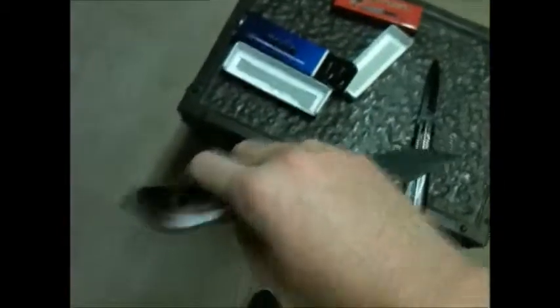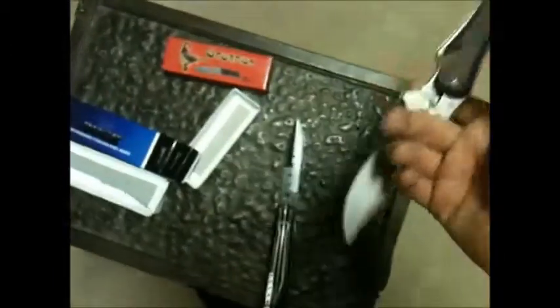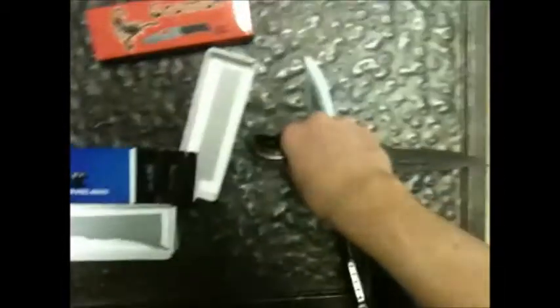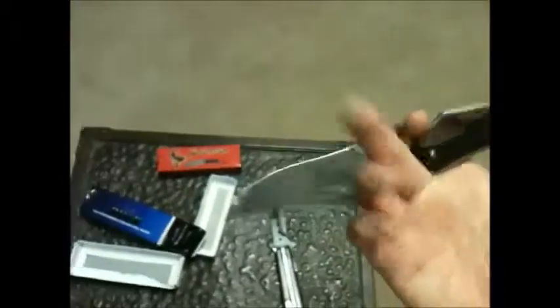I'll show you those. The Eiffel Tower knife will be coming next, and I'll show you some suggestions for knives that I would like to buy. I don't know how many of them I can get or when the next one after the Eiffel Tower will come. Subscribe, like, comment, favorite — all that stuff. It'd be nice.